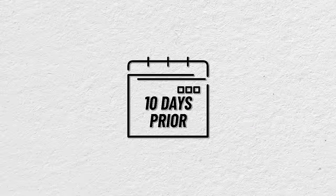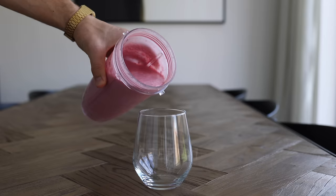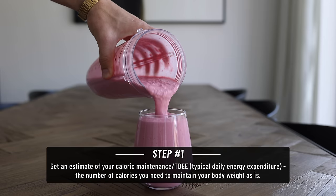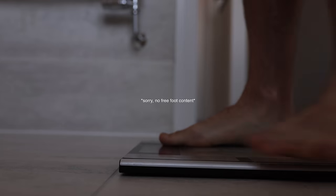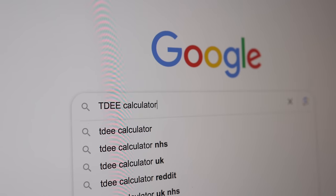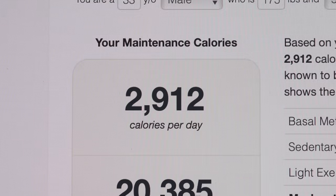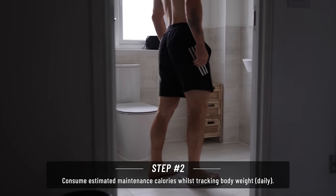We're actually going to start 10 days before the cut with a maintenance testing phase. You can skip this and go straight to day one, but if you have the time I think it's good practice. First, get an estimate of your caloric maintenance - the number of calories you need to maintain your weight. If you have experience tracking calories and body weight you might be confident guessing this; if not, use an online calculator. These aren't always particularly accurate, but that's why we're going to spend 10 days testing it.